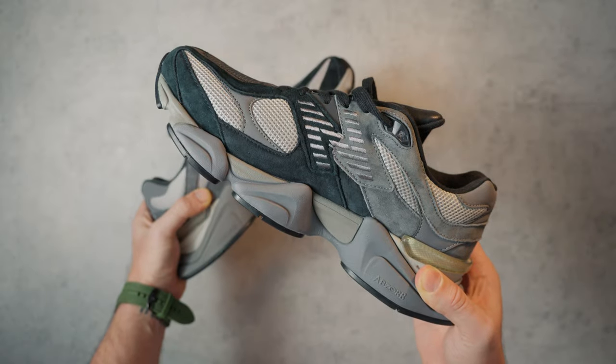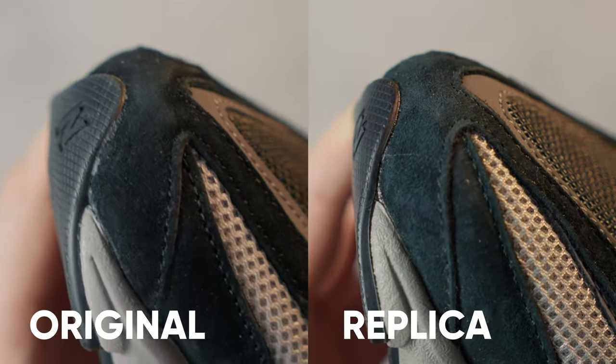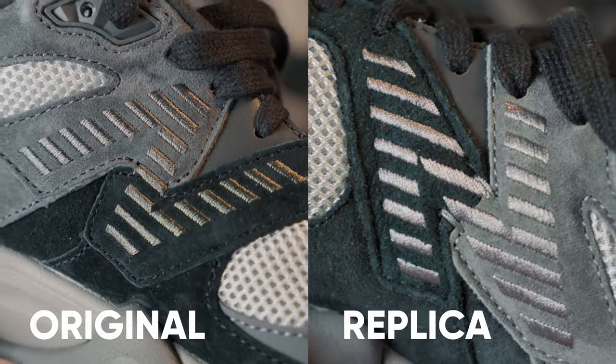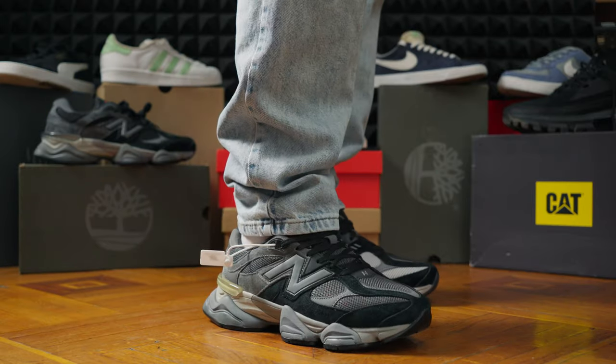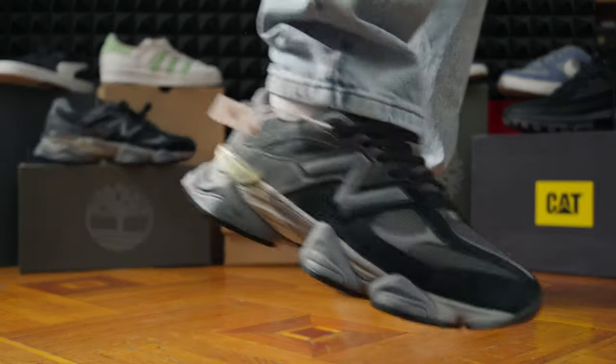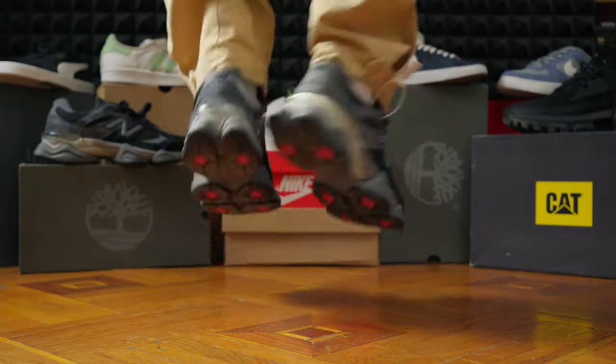Original or replica — it's up to you to decide. In some moments, the replica is even better; in others, not. But honestly, I didn't notice any significant difference and even considered returning the original. Don't judge too harshly — it's still a $100 difference.